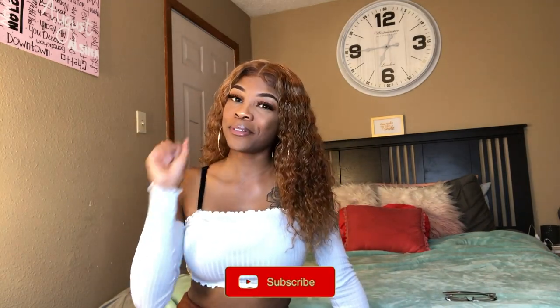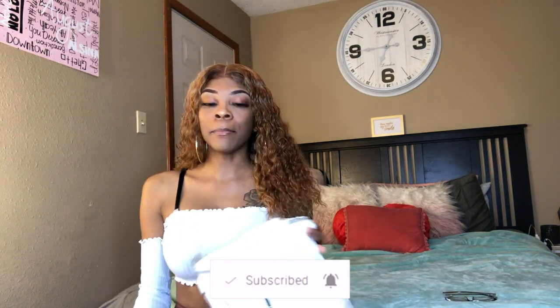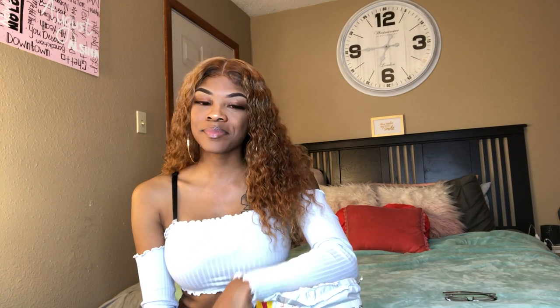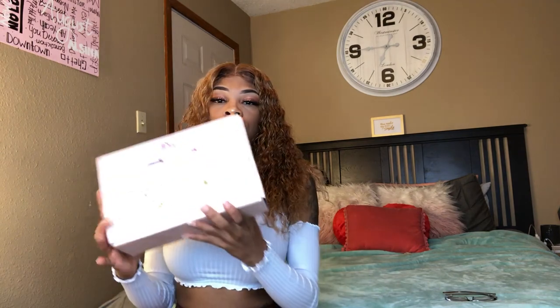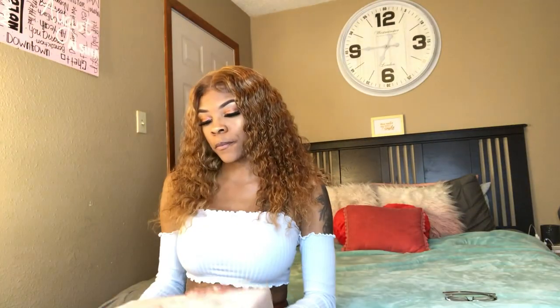Don't forget to subscribe and join the family before you leave. This company called Beauty Forever Hair did reach out to me to do this hair review video.